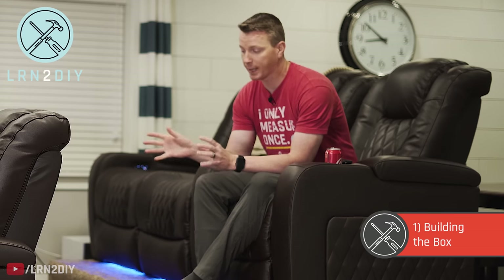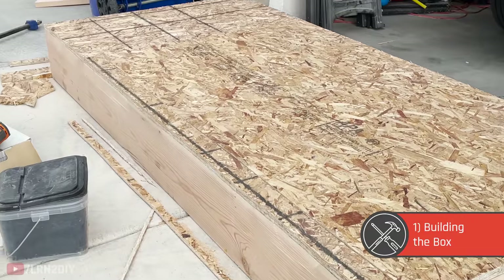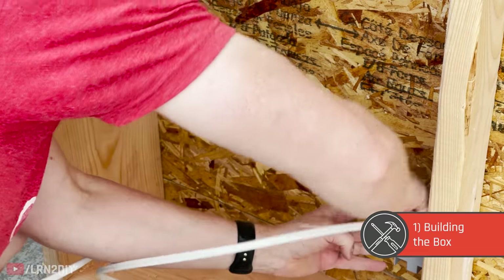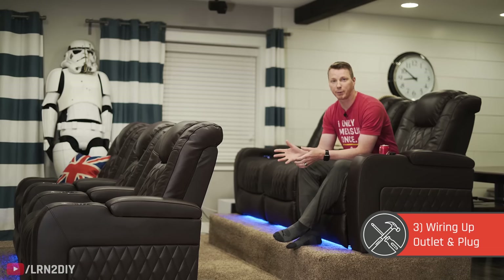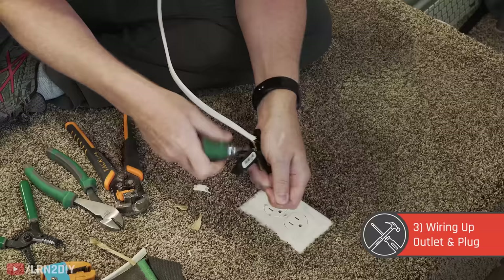Now this project involves three main steps. First, after getting your measurements, you're going to build a box using some pretty basic construction techniques, and in that box you're going to do a little bit of basic wiring to get things ready for an outlet. Second, we'll carpet the outside and insulate the inside, then finish everything off with the third step: wiring it up for the outlet and a plug as an extension.